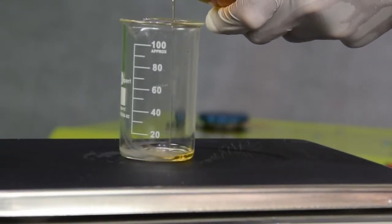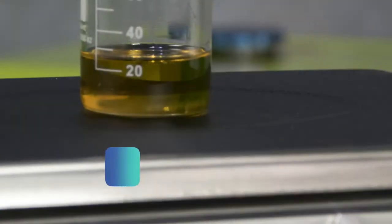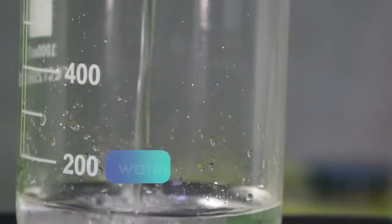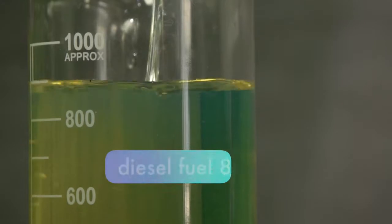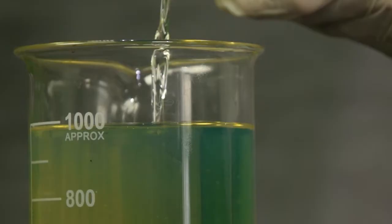The results of the experiments demonstrated the optimal emulsion composition. To make 1 kilogram of emulsion, we need 25 grams of emulsifier, which constitutes 2.5% of the total volume, 150 grams of water — that is 15% of the volume — and 825 grams of diesel. To improve emulsion stability, distilled water should be used.